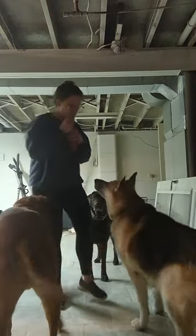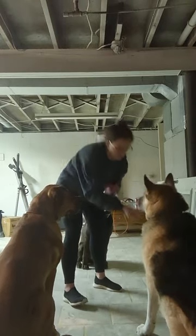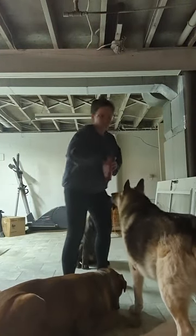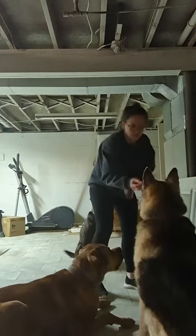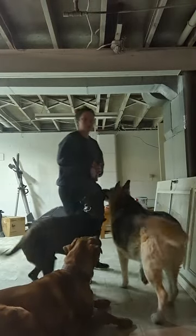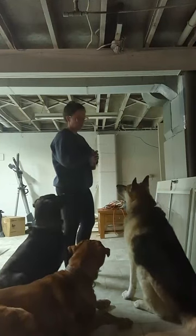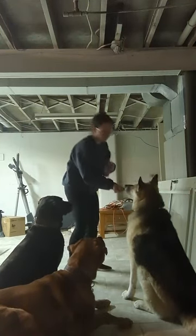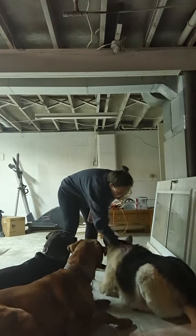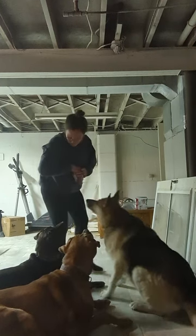So what that will look like is like this. Sit. And then we're going to go nose to toes and out. As you can see, I'm going ahead and marking that behavior the very second that the dog's elbows make complete contact with the ground. So they're already in the sit, and we're going to go nose to toes and down.